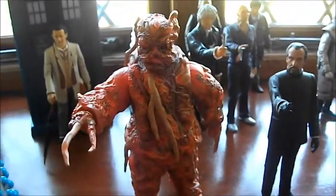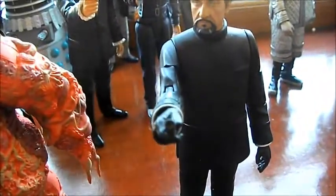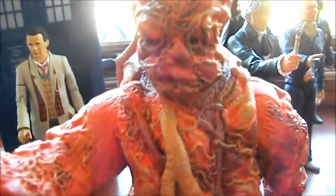Hello YouTube and welcome to another Doctor Who video. Today I am reviewing the Master with his TCE, Tissue Compressor Eliminator, and the Axon — the creature, not the humanoid.